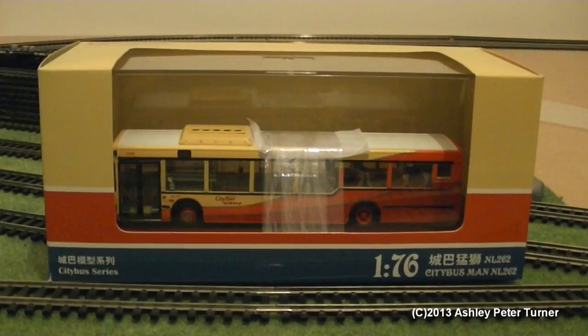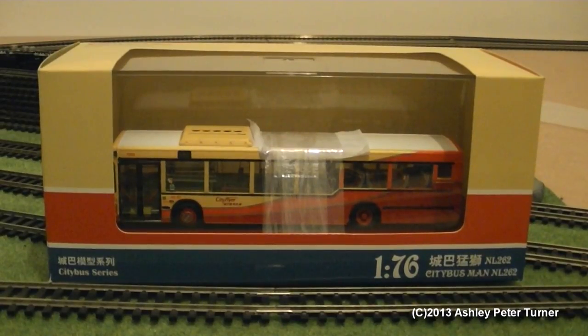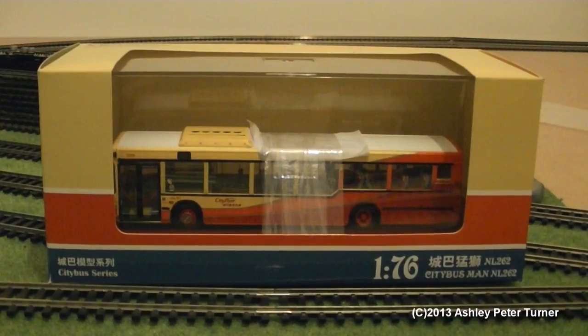The livery is the City Flyer livery and, in my opinion, it is a very nice livery applied to this model, just like with the prototype. As you may notice, the packaging is of the standard city bus livery that is mimicked on the card sleeve.